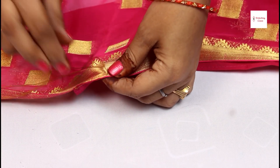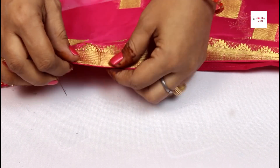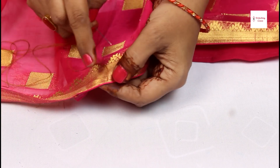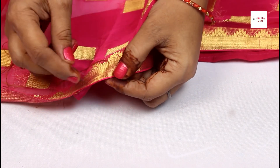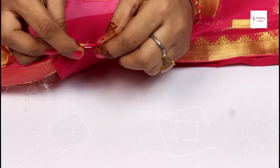Use two-folding threads. So you can put it like this with the two threads, which will make it heavier and more secure. Now you can see I have attached it like this — one inch. You have to attach the same piece. And put it like this, then we will give it a little gap.